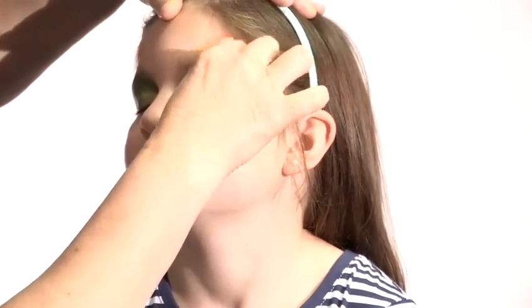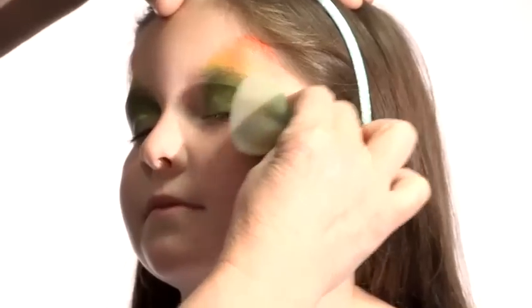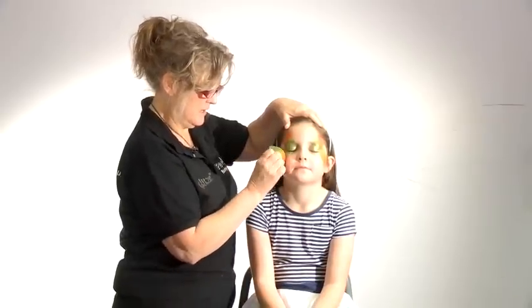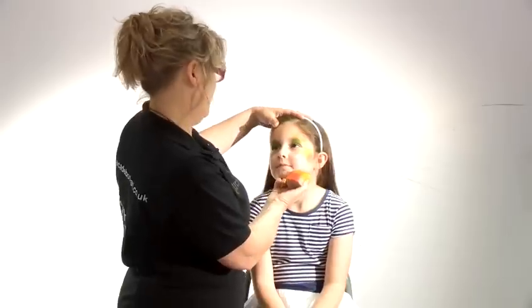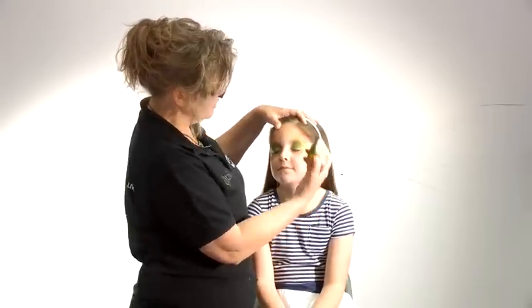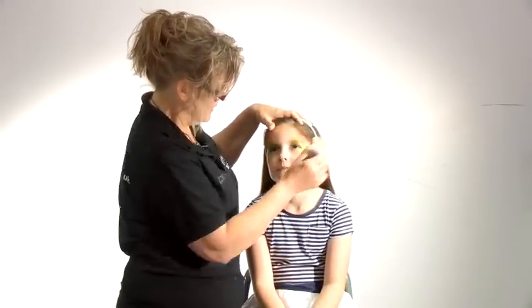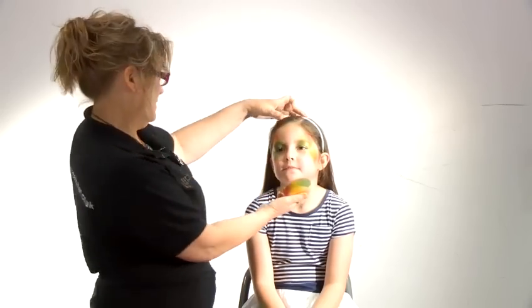Close your eyes gently. Just a few colors there — this gets the basic shape of the butterfly, which is one of the most popular faces. Keep your eyes open, look up to the ceiling slightly, and then we'll do the little bit just underneath there — and again look up to the ceiling. That's always with the corner of the sponge.